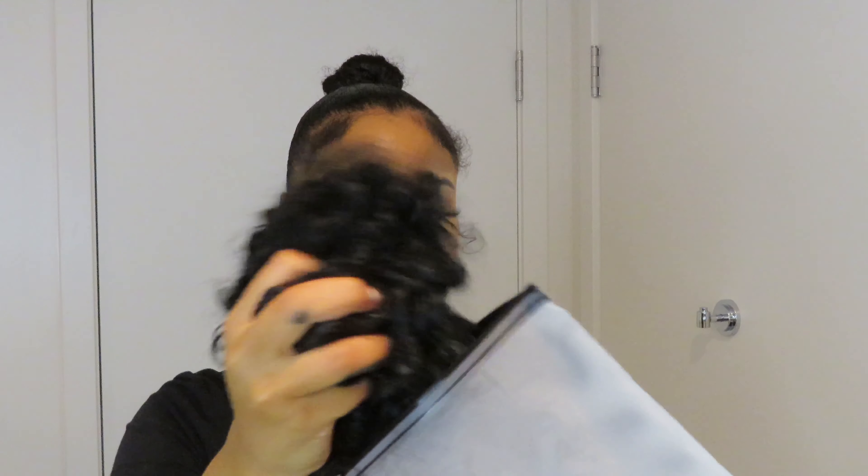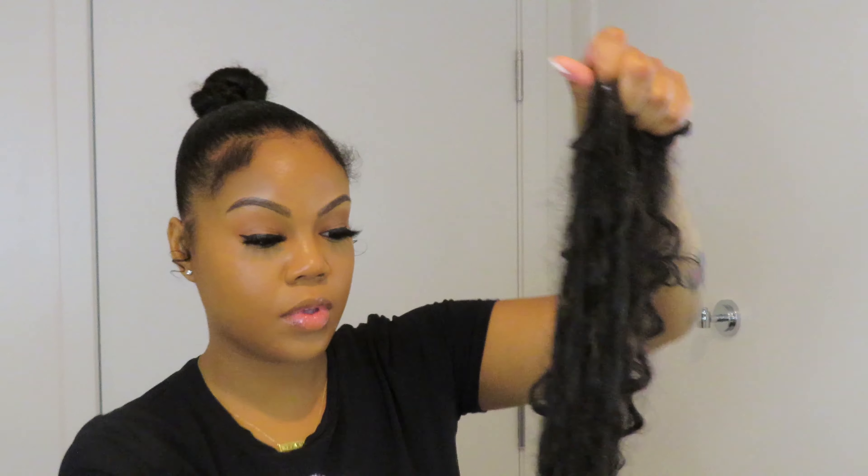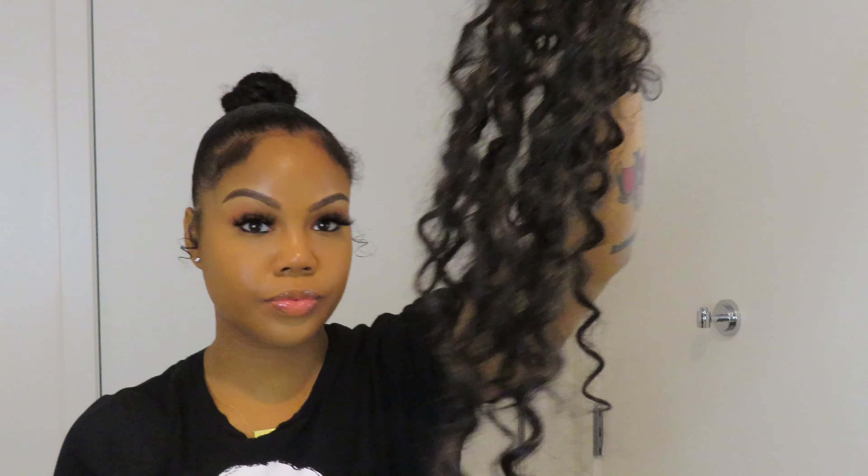Now we're going to the hair. You have to pick what type of hair you have — I have so many different types laying around. I have brown, ombre, curly, straight. I even have this crusty blonde pack. This is the hair I'm going to use for the first part of my bun.